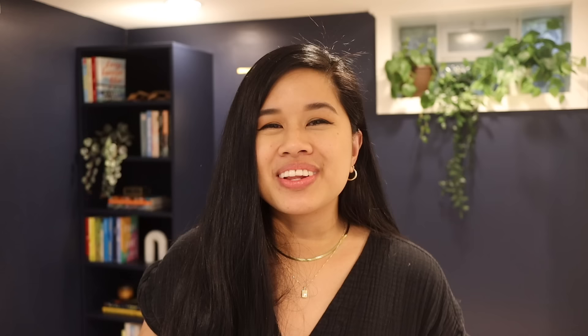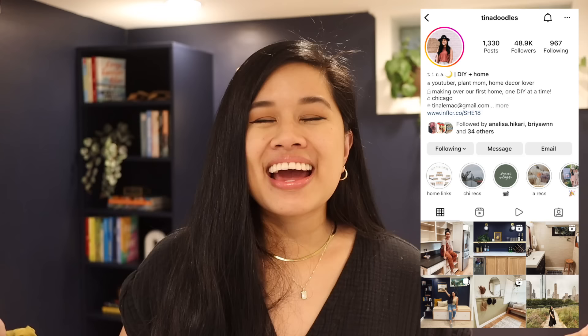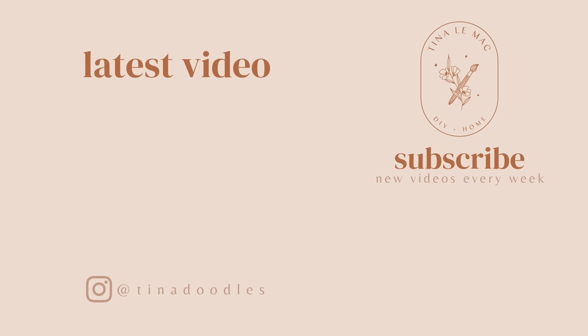I hope you guys liked the projects too and it gave you some inspo. Let me know in the comments which one was your favorite. If you want to follow along with more of the wedding festivities, make sure to follow me over on Instagram — I post on there every single day. A huge thank you to Cricut for sponsoring this video — I seriously could not have made these projects without them. If you'd like to check out my projects or any of the Cricut products I used, make sure to click on the description box below. Don't forget to give this video a big thumbs up, and thank you so much for watching. Stay inspired and I'll see you in the next one. Bye!